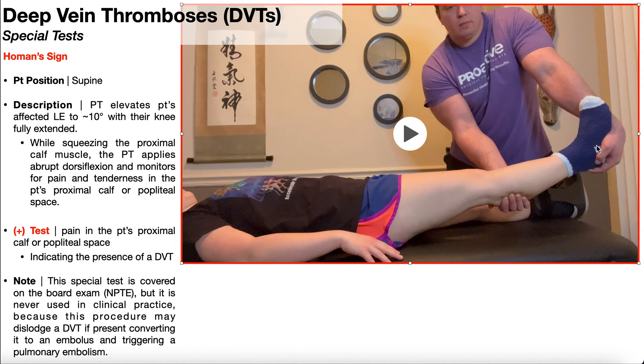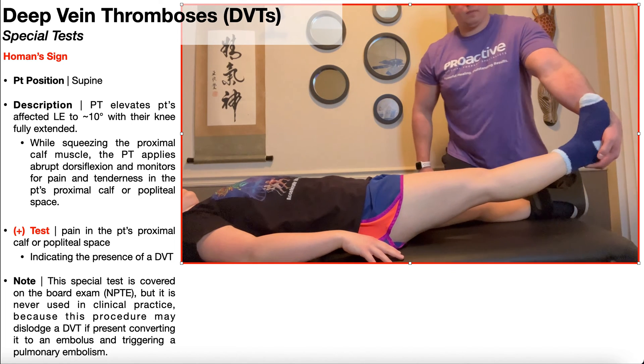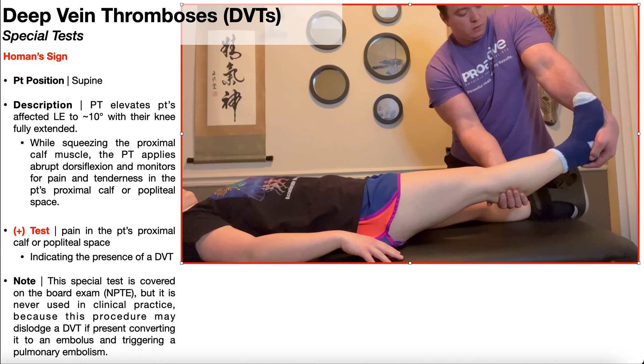In addition to the calf squeeze, you also have this dorsiflexion. Recall that dorsiflexion is the closed-packed position of the ankle joint. If you close-pack that joint, you actually slightly increase the fluid pressure distally, creating a gradient that can further drive the DVT off of the blood vessel wall and send it toward the lungs, triggering a pulmonary embolism. The bottom line is, you would never use this special test to assess for a DVT unless you want a potential lawsuit on your hands.